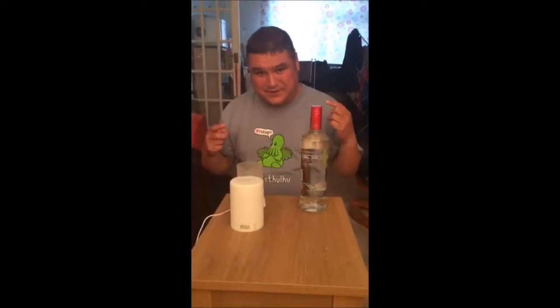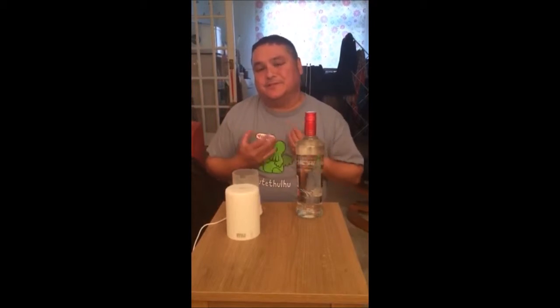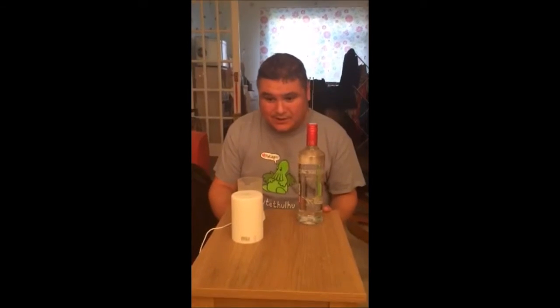Okay so today we're doing a booze experiment. You've all seen these pop-up bars where the booze gets aerated and you walk around the room and you supposedly get drunk. Well I've never been to one, but I'm going to use some home equipment and some specialist equipment to try and recreate the experiment.